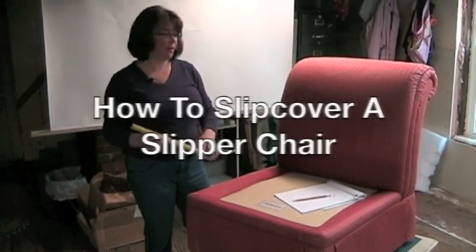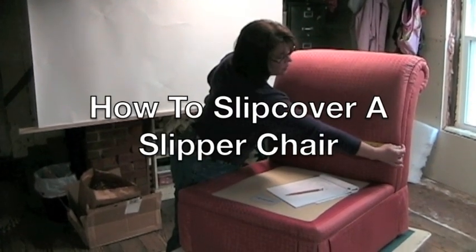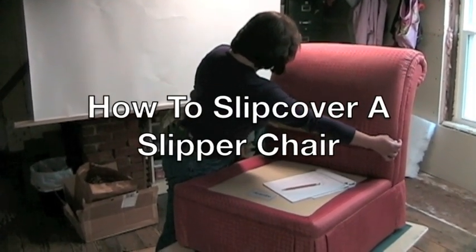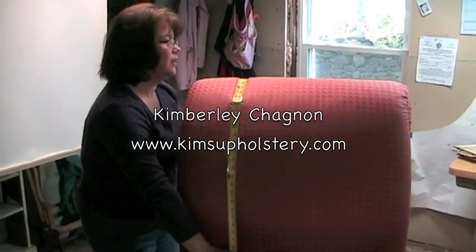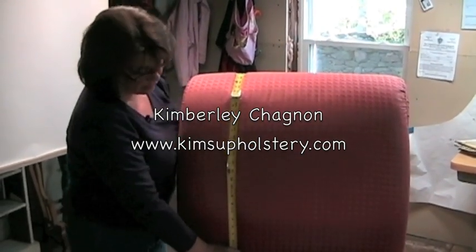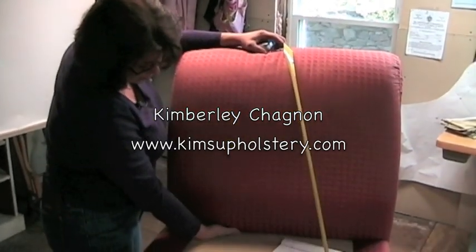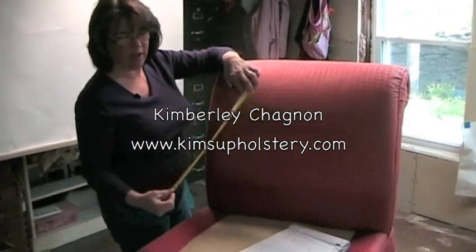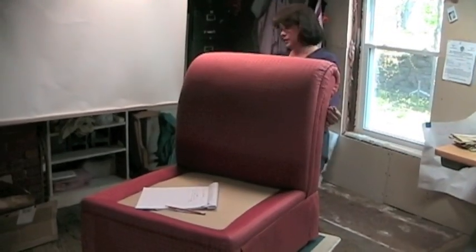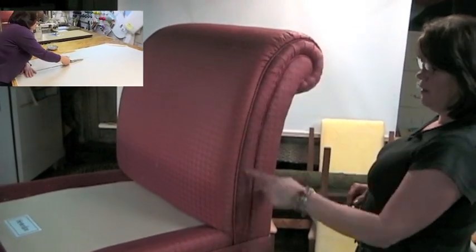Now I'm going to get some measurements off the chair to cut my fabric pieces. I'll measure across the inside back area from cording to cording edge and add three inches for a comfort level when pinning. Then I'll go up the back of the chair from the seat all the way around to where the piece ends, adding a little extra for comfort. I have several inches of available tuck area — about five, but I only need three. I'll work my way around the whole chair making these measurements and cutting my pieces.